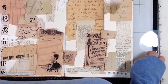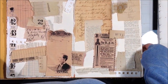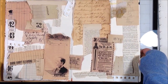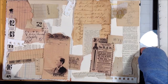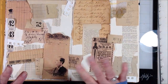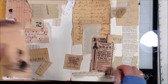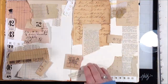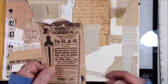Hi everybody. I am working in my Dilutions Art Journal today and just started by choosing some papers that I want to put down as my collage layer. I was looking at this and decided I like what I have picked out, but I'm going to take this one and this one off and leave their spots — I'm going to use these as focal points.